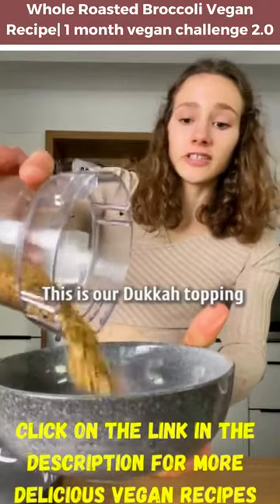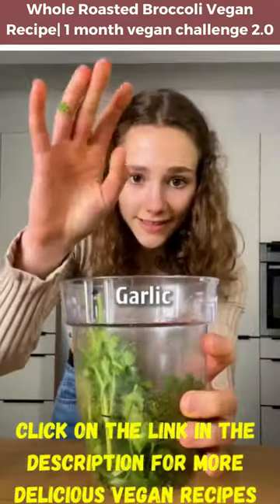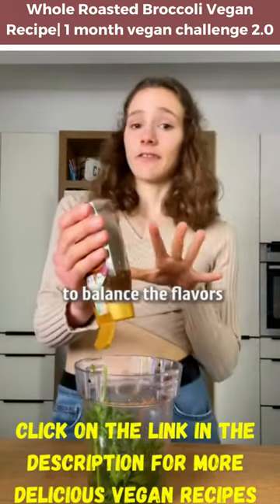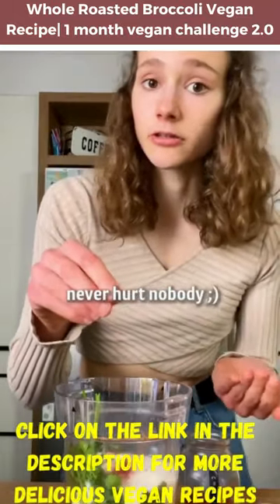This is our dukkah-inspired topping. Now the dip: parsley, garlic, lemon juice, salt, a touch of agave or maple syrup to balance the flavors, some vegan yogurt, and a little chili never killed nobody.